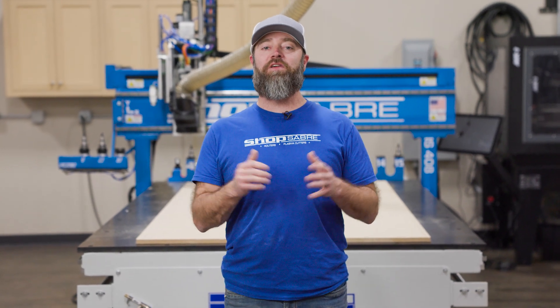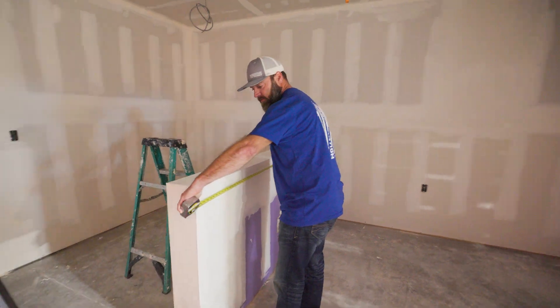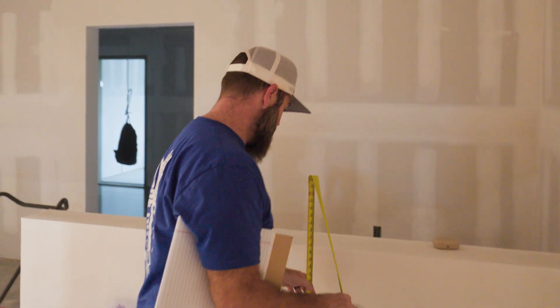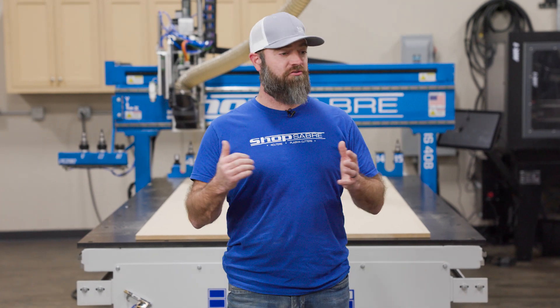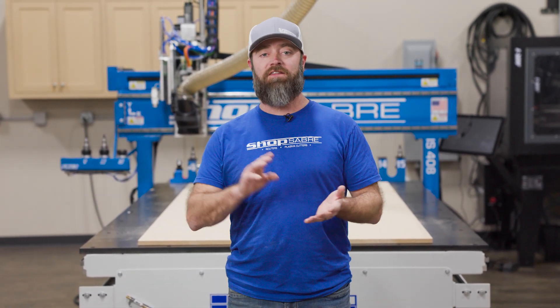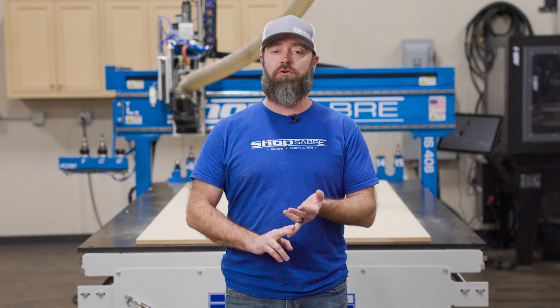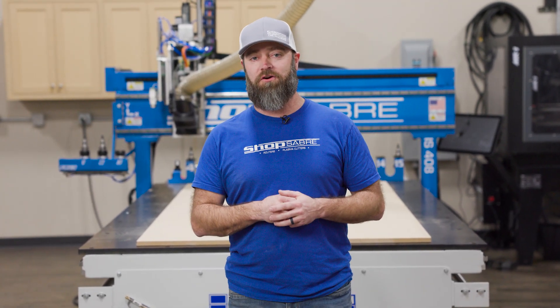Hey everyone, I'm C&C Sean and in this video we're going to do an actual project for somebody locally. I've already run over there, got measurements, did a design, everything's approved and ready to go. Back here in the showroom, I've got some white melamine, some MDF and some Baltic birch. We'll do shaker doors out of the MDF, drawer fronts, and of course Baltic birch drawers.